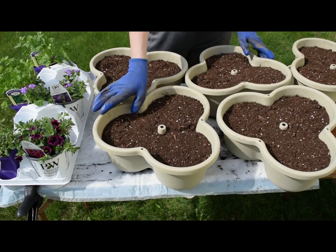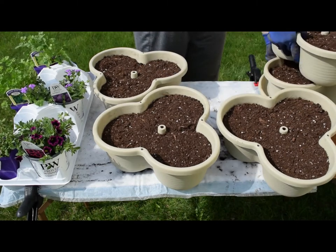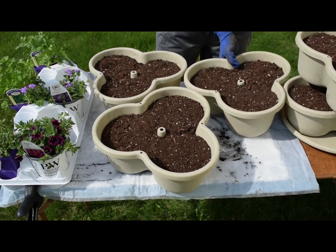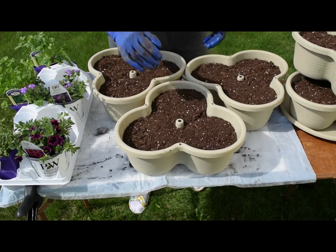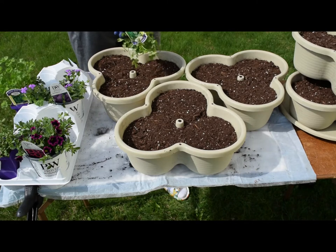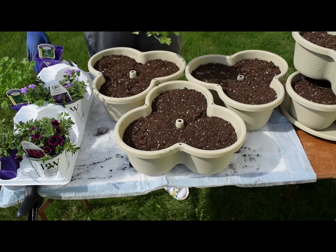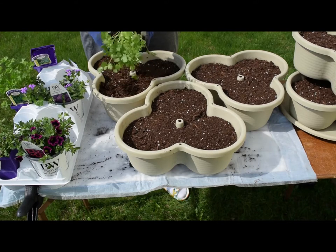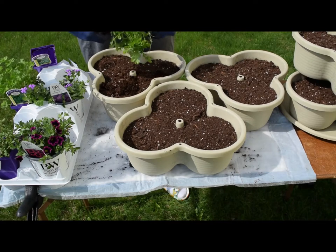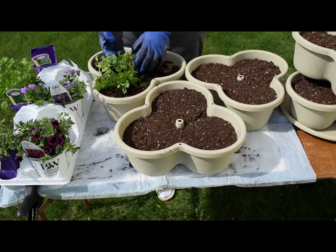I already prepped the tiers with some soil in them, so let's get these planted. I'll do the three tiers with the herbs in first. I picked these plants up from the garden center — they're nice and moist. I'm going to see if I can gently tease out three little plants here. It's the coriander.